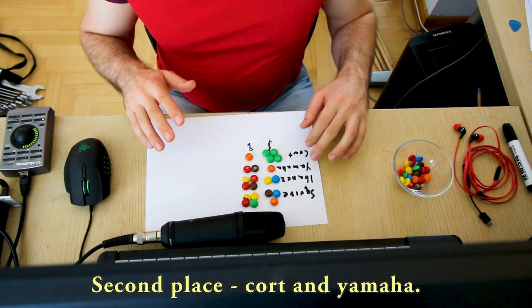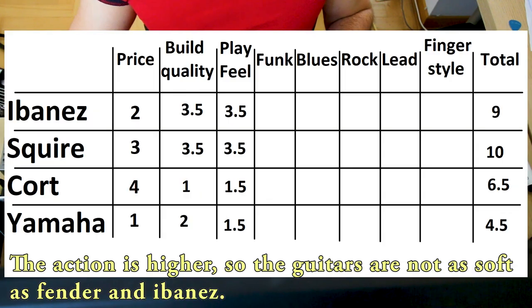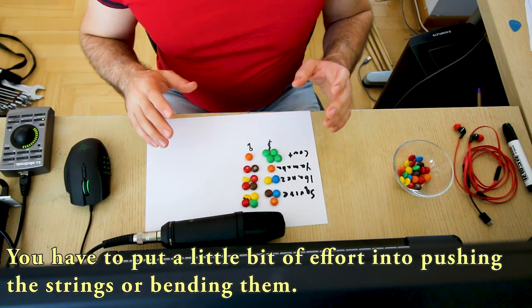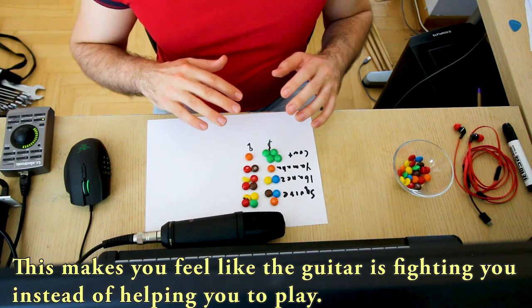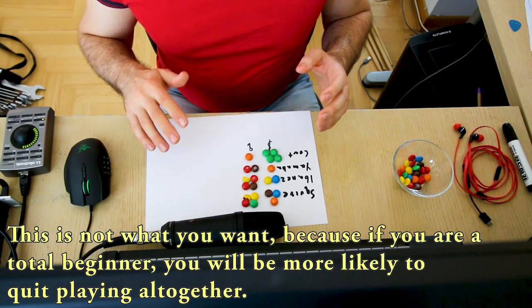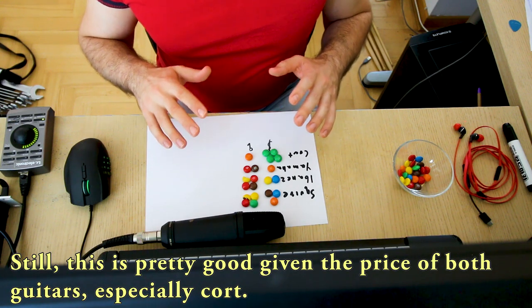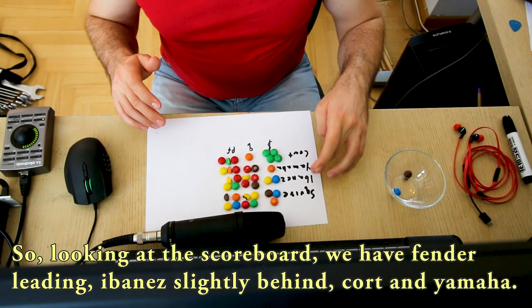Second place goes to Kord and Yamaha. The action on both is a little bit higher, so the guitars are not as soft as Fender and Ibanez. You have to put in a little bit of effort into pushing the strings or bending them, and this makes you feel like the guitar is fighting you instead of helping you play. This is not what you want because if you are a total beginner you will be more likely to quit playing altogether. Still, given the price of both guitars, this is really good, especially for Kord.